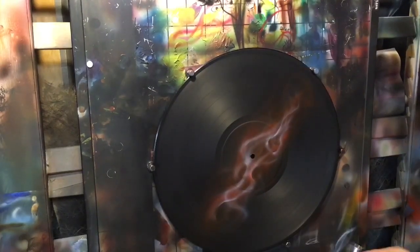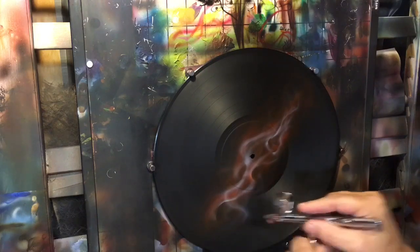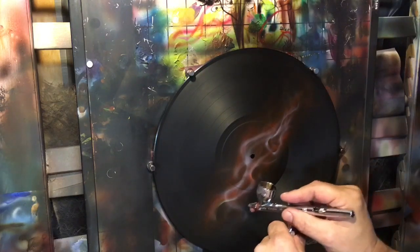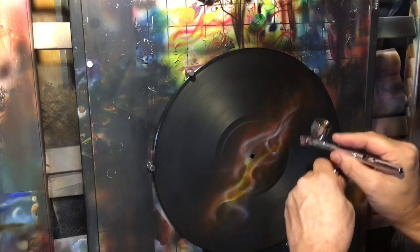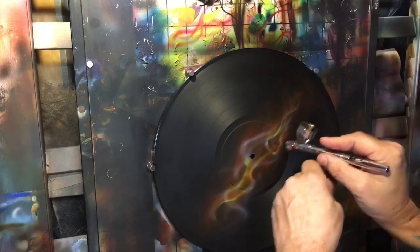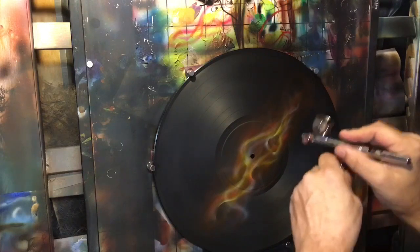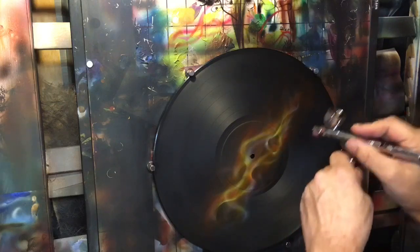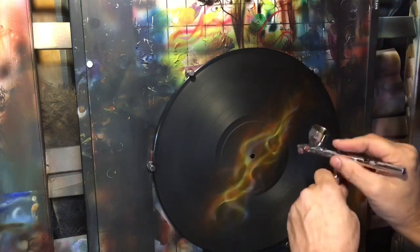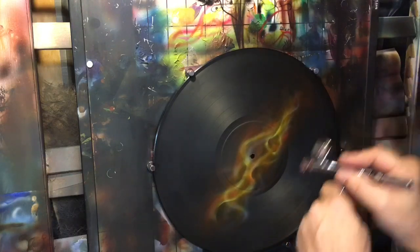Now I'm taking transparent yellow — notice we haven't used any candy at all yet. Come in with the yellow and just like before, we're not going to flood fill. Come back in, cover your white spots, let the yellow run out into the red just a little bit, but don't flood it — you do not want to destroy everything you've done before. Having that loose look in the background is important.